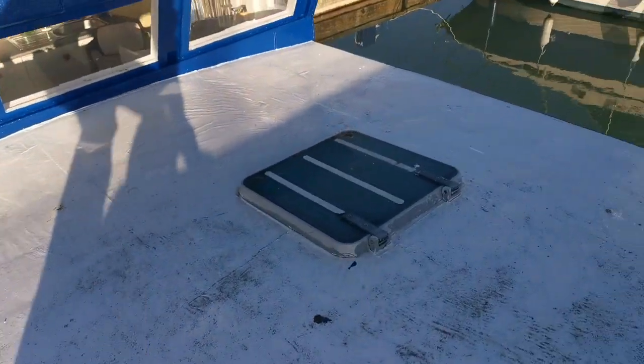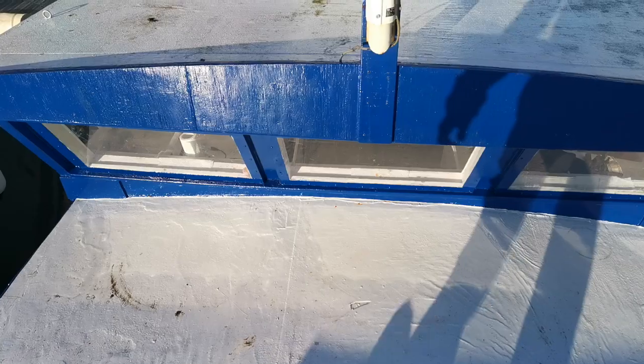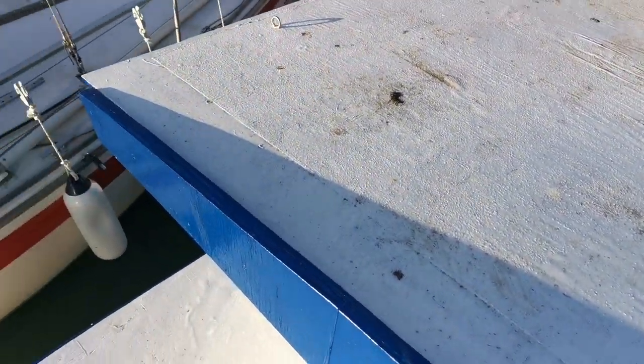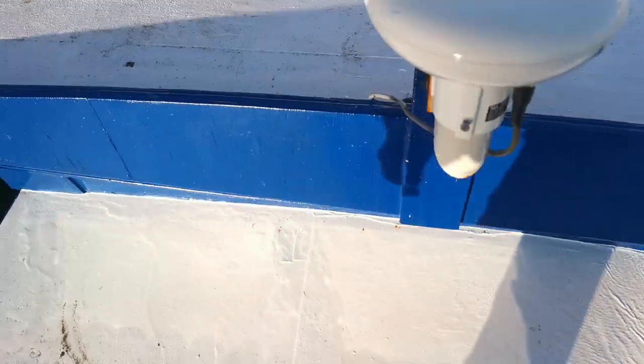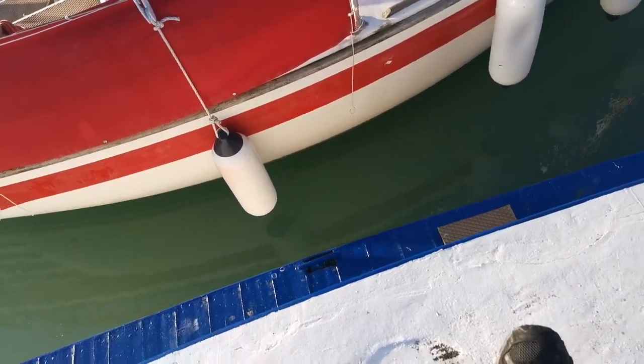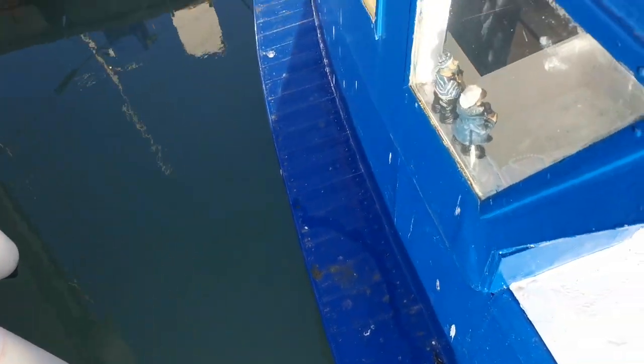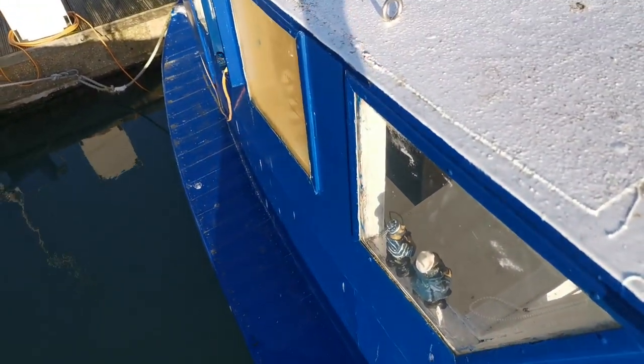Okay, so this is it. I'm just going to step onto the coach roof. So that's what it looks like. And I'm just going to very quickly try to show you the side deck on the starboard side.